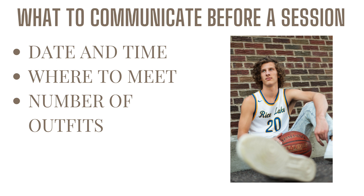We also tell them where to meet us — at whatever location we're shooting at, or for a senior session, we meet at the very first spot we want to photograph them at. The other thing we like to communicate is reminding them of the number of outfits they have. For example, one of our packages includes up to four outfits, so we remind them a few days in advance that they can have four outfits max.